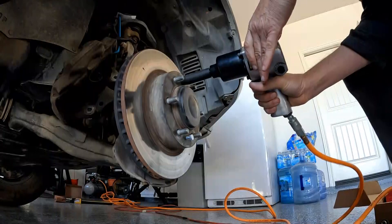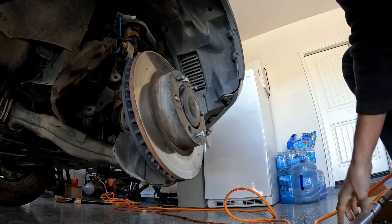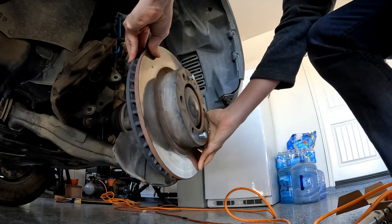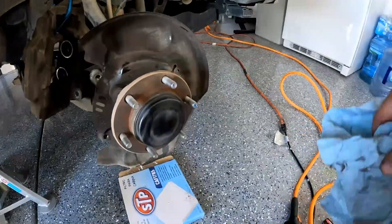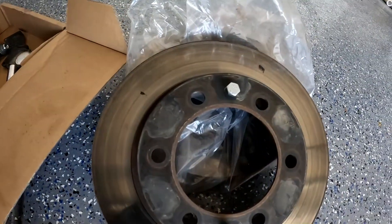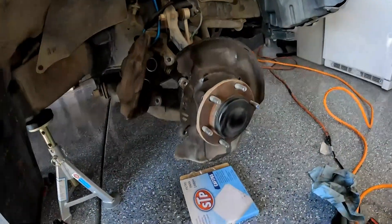That was it. This made it so easy to get it off. What a relief — I didn't even have to mess with the other bolt. It just rusted to it. This is so common with brake rotors.